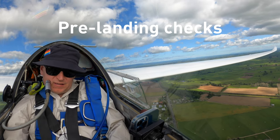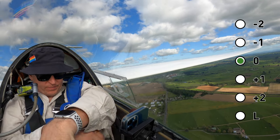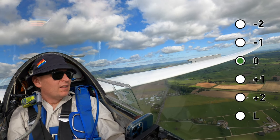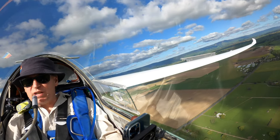All right, strap secure, undercarriage down, locked. Flaps set appropriately, brakes out. Let's slow down a bit more. I'm out of the circuit, joining downwind.